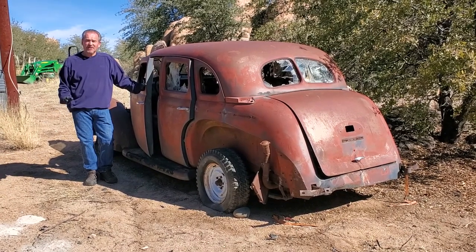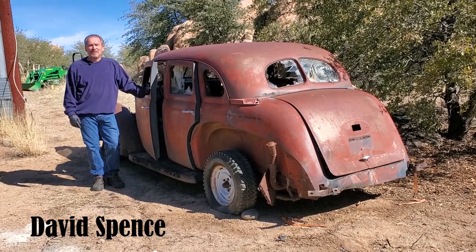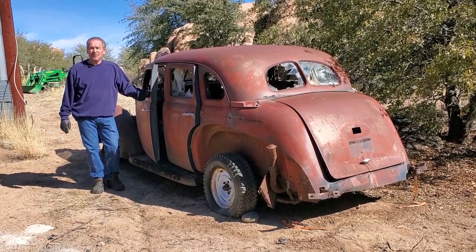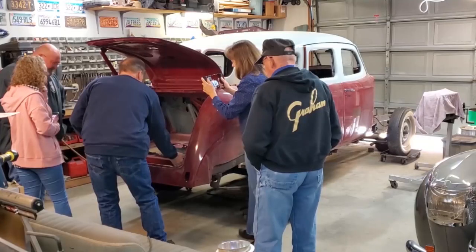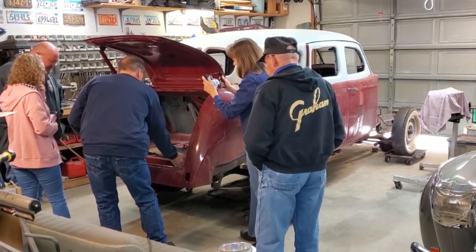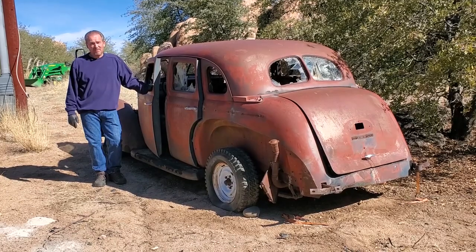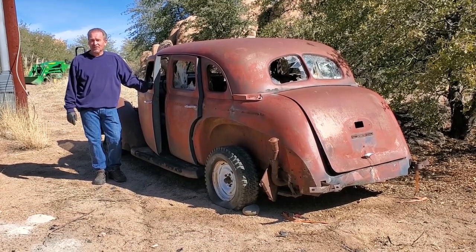In this episode of Cars Plus, we're going to cover something that is often needed when restoring a vehicle: a parts car. This particular parts car is a 1938, and we're going to show you how we know that in a little bit. This is a parts car for the 1939 Graham that we are doing for a customer — that's a Model 96. This is also a Model 96 Graham from 1938, but we can interchange parts into 1939.